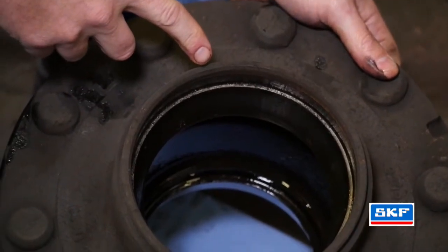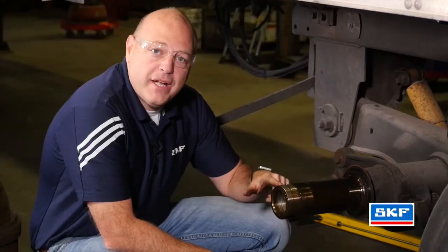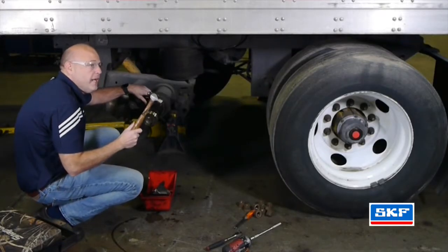Inspect the race. We also want to inspect the seal mounting surface and inspect the cone for any damage. We now want to inspect the spindle. We want to inspect the bearing journals and also notice the wear ring that has to be removed. This wear ring needs to be removed with a ball-peen hammer.